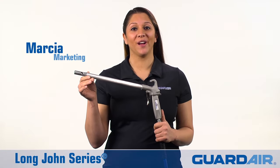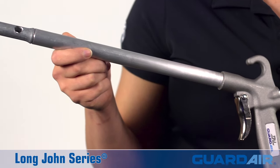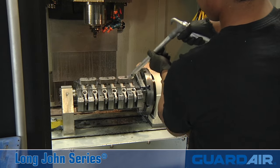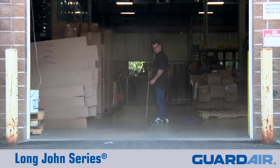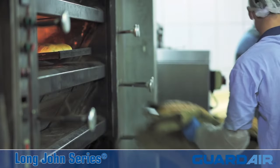Hi, I'm Marsha from GuardAir and this is the Long John Safety Airgun, the perfect tool for difficult-to-reach areas. The Long John uses standard shop compressed air to blow off machinery, floors, rafters, as well as tanks, ovens, and molds.